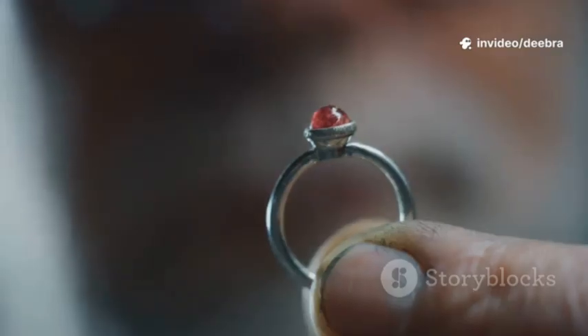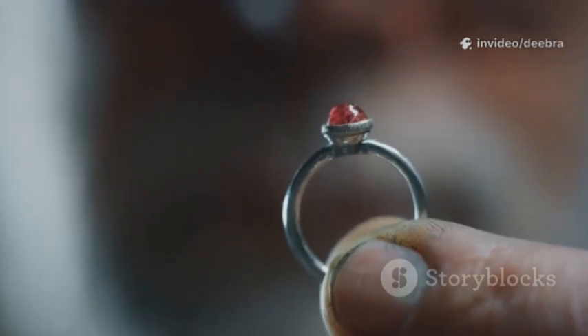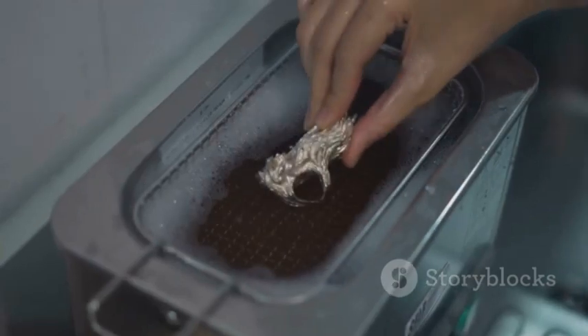Sixth, the vinegar drop. Put a tiny drop of white vinegar on a discreet area. Rinse after 10–15 seconds. Real gold won't change color. Brass or plating may darken.